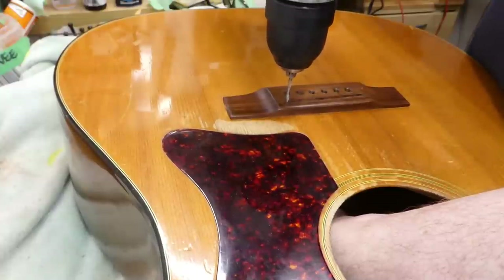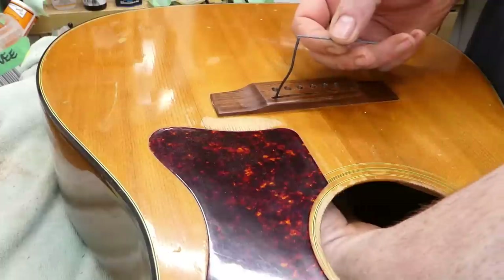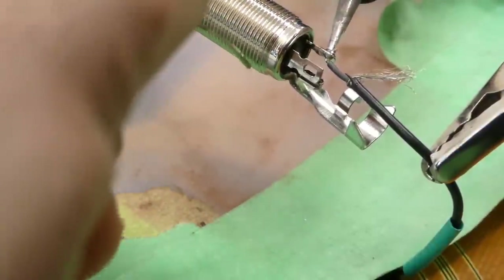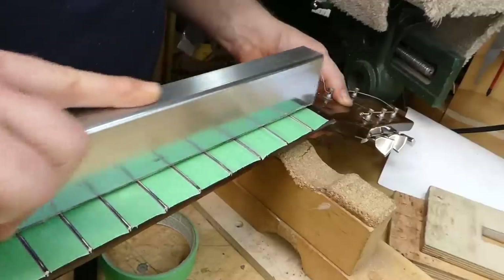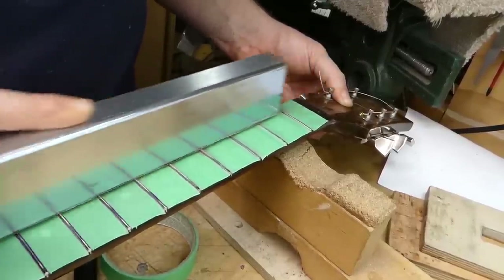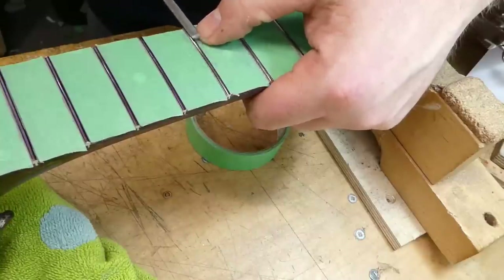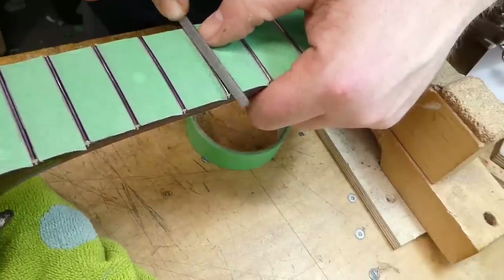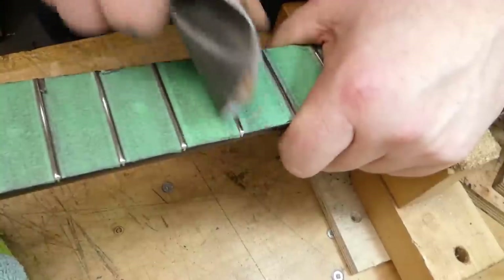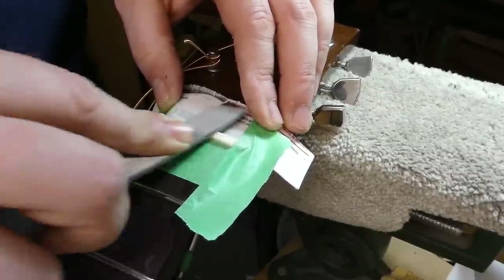I'll drill the hole for the pickup wire and solder on the new jack. Some days I just get really lucky with the leveling beam — I only had to sand off less than four thousandths of an inch to get the frets all in plane. The crowning part of the program proceeds as I crown these frets. Polishing. I made a new nut — the frets were so tall the old one wasn't going to function.